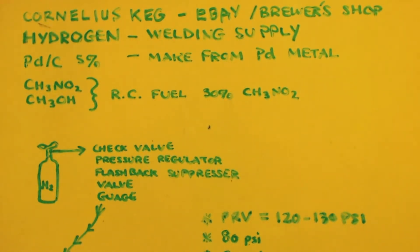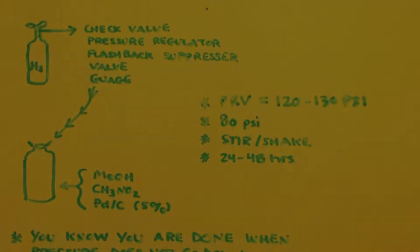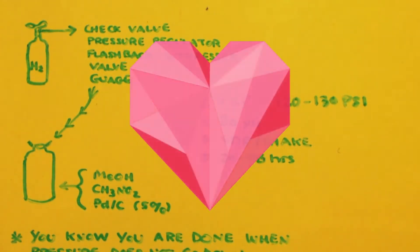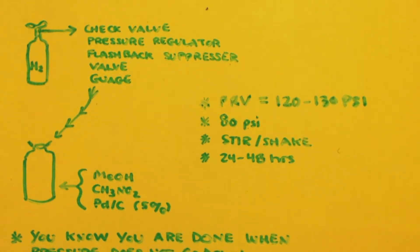You can see the picture — there's my tank of hydrogen. You'd have a hose coming out connected to a check valve, pressure regulator, flashback suppressor, a valve, and a pressure gauge. After all those check valves and fittings, it goes down to the Cornelius keg, which you can see on the bottom left. Inside the keg you put your distilled methanol and nitromethane, plus your five percent palladium on carbon. You turn the hydrogen on to reach 80 PSI — that's why your Cornelius keg needs to be rated at least 120 to 130 PSI.